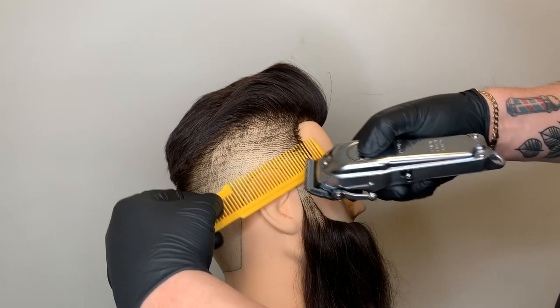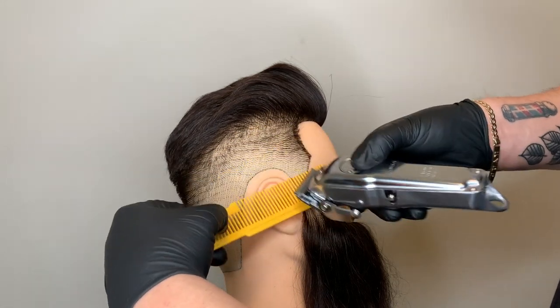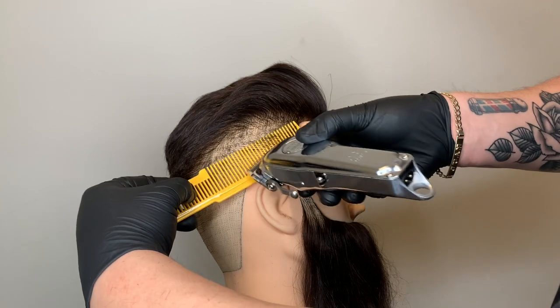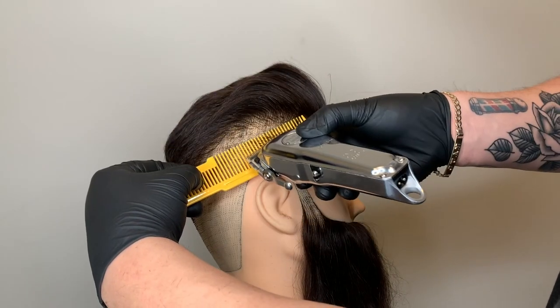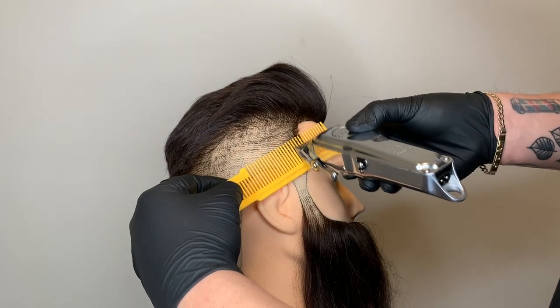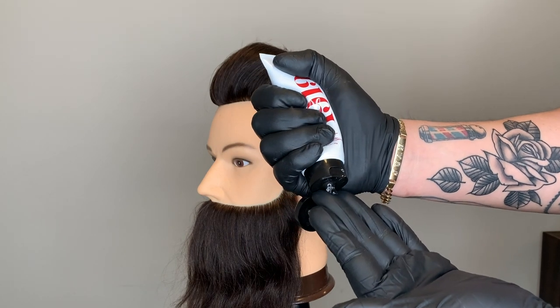As I finish up with clip-over-comb, I'm going in between the teeth of my comb to eliminate any last little remaining lines or dark imperfections. Now I'm going to style the hair using pomade from Wall's 1919 line.